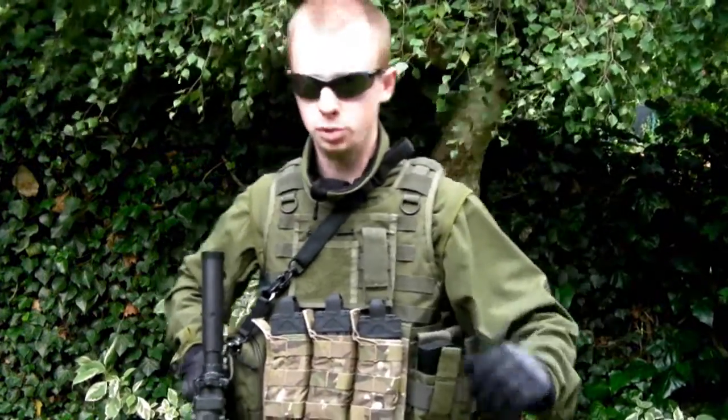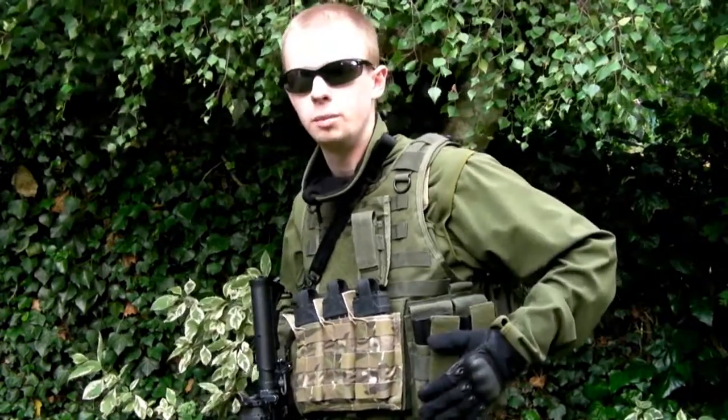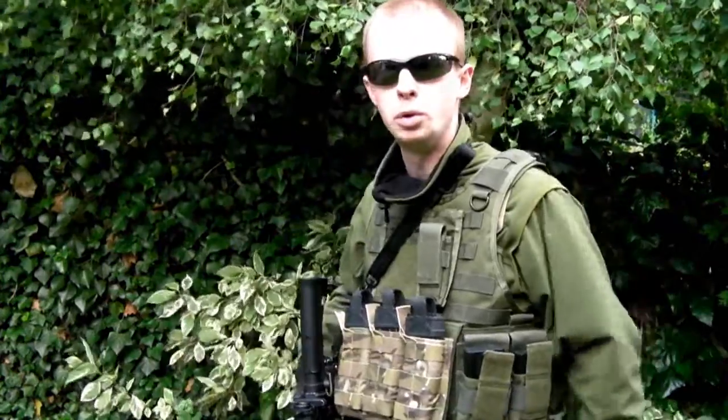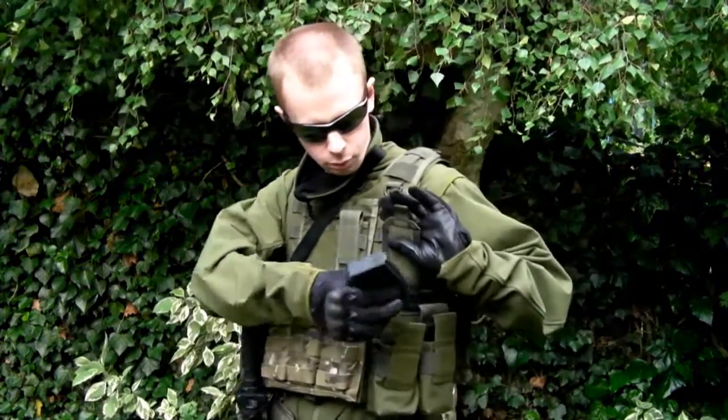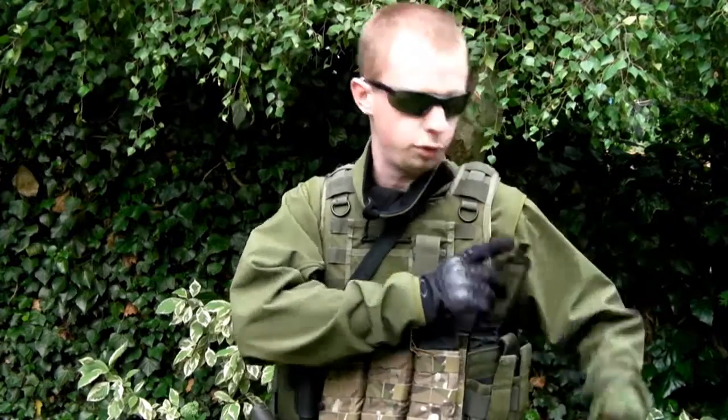I've got two different types of magazine pouches. I've got some shingles on the front of my plate carrier and some standard double M4-type mag pouches on the side - these are the pouches you'll probably see most commonly used and sold. Now when it comes to your kit choice, that is quite an important thing. What you see a lot of people doing is running pouches like these but having the lids closed over the top of the mags.